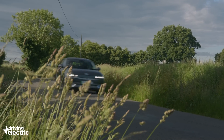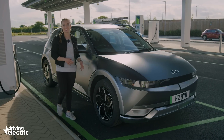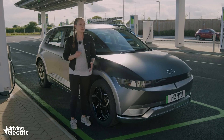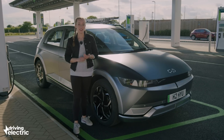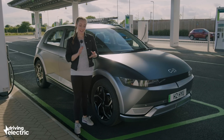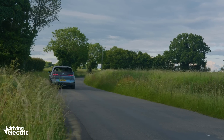It's a bit weird at first, but you soon get used to it and in time you might just prefer it. That's EVs all over really — the driving experience is a little different to a combustion engine car, but once you get used to the quiet running, the one-pedal driving, and the instant torque, you might struggle to go back to dinosaur-fuelled cars.